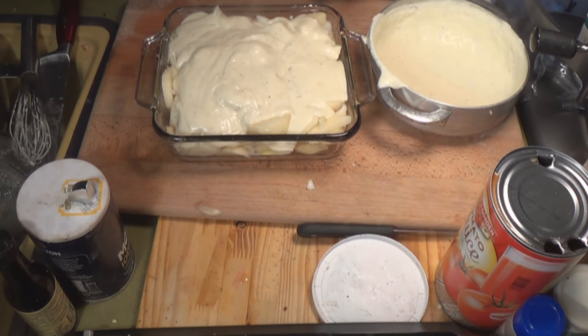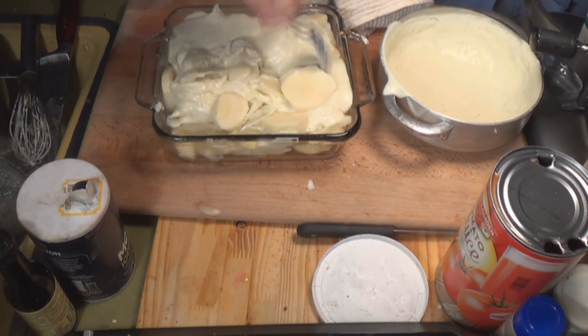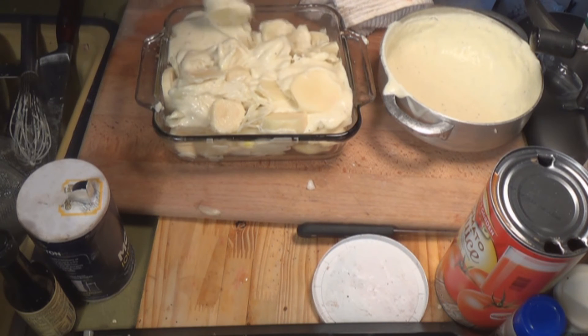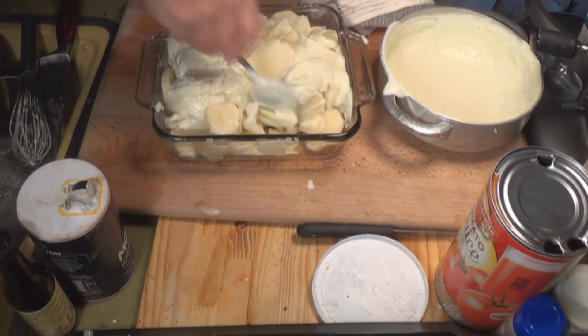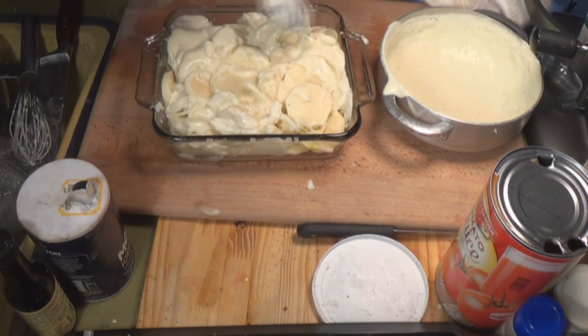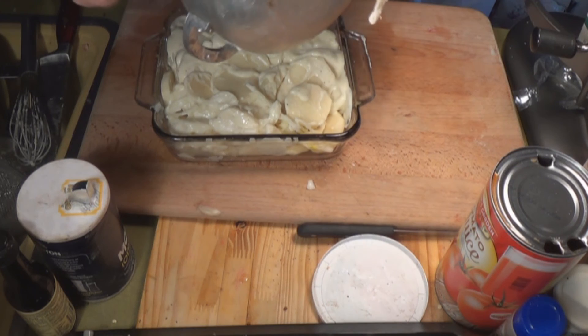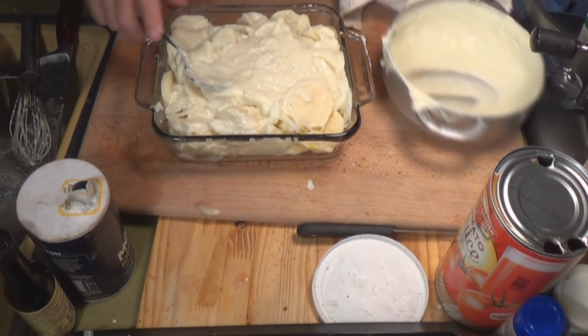I'm going to take a spoon and mix it a little bit, then pour the rest of the milk on there and it goes right into the oven. This is really good with baked ham. You might be able to find this somewhere else, but you're not going to find it any better than this right here. I'll see you later — I've got to eat!